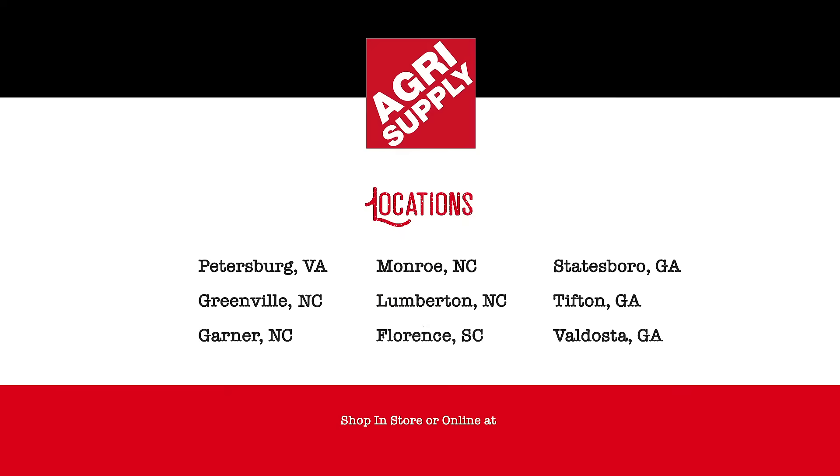Visit one of our nine retail locations or visit us online at agrisupply.com. Our knowledgeable and friendly teams look forward to seeing you. AgriSupply — it's what's inside.